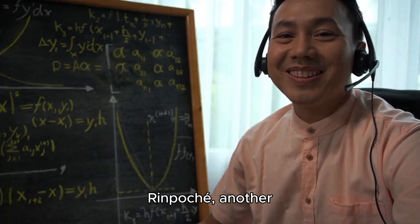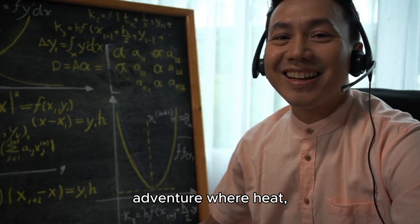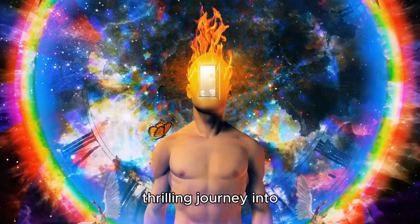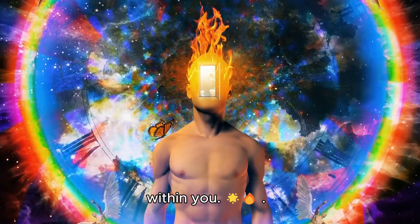It's like Garchen Rinpoche, another wise teacher, said: Tummo is the adventure where heat, life, and magic unite. It turns out Tummo isn't just a yoga - it's a thrilling journey into the realm of fire, compassion, and unlocking the superhero within you.